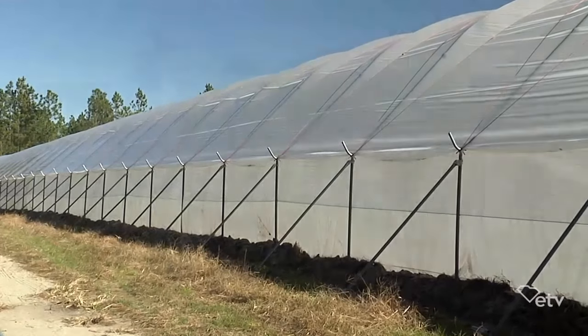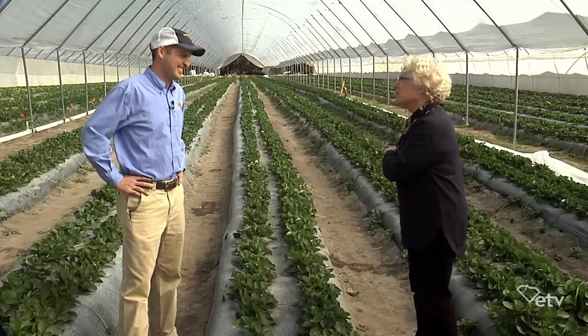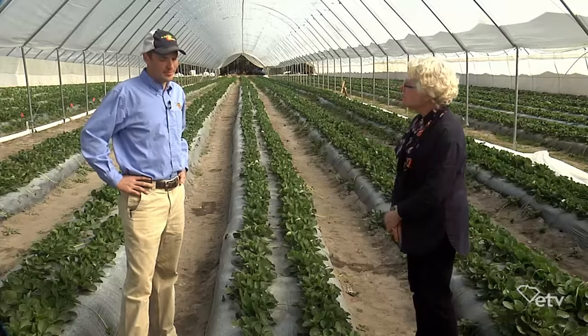I'm kind of confused because I thought that strawberries came in the springtime. How can you get them to be producing fruit in the winter? Is this a different variety? Yes, ma'am. This is actually a day-neutral variety, and what that means is the strawberry doesn't need a certain number of hours of daylight to produce flowers. It actually produces flowers regardless of how long the day is.